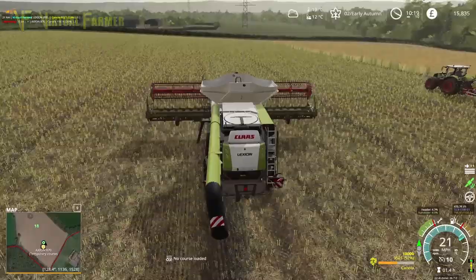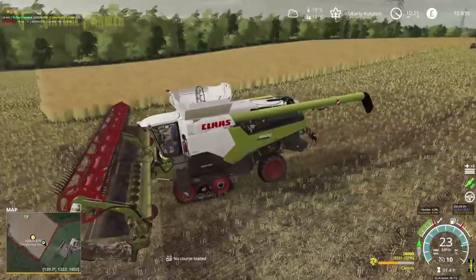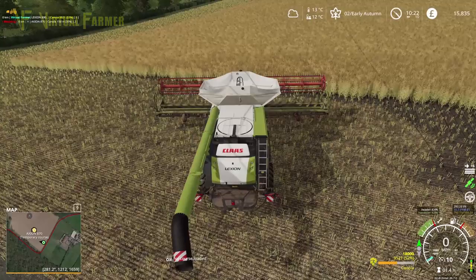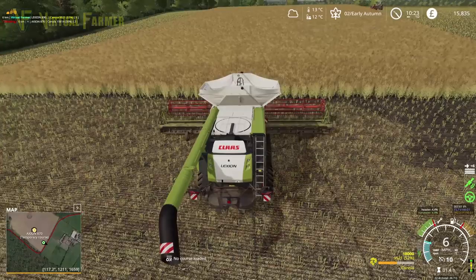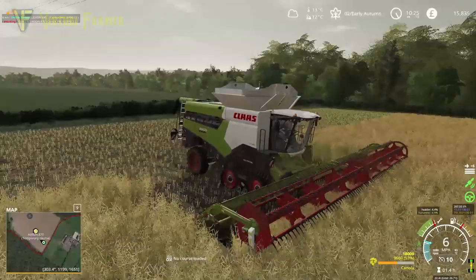We'll head down here and try and cut into the middle of this as much as we can. It's actually quite a wide bit, but then we have a nice wide header on the combine. In on this — our line is pretty good, not doing too much correcting. And away we go, absolutely brilliant.